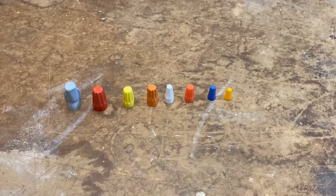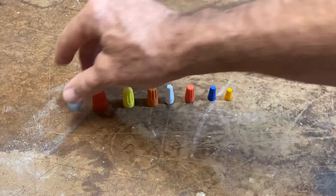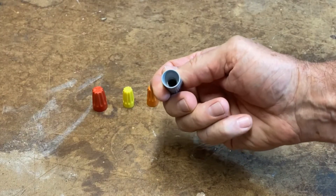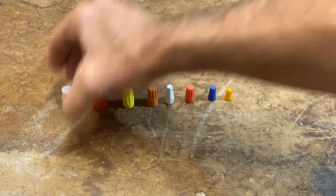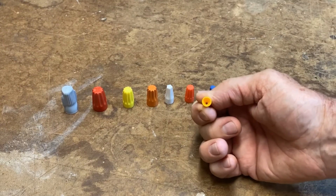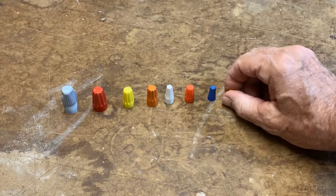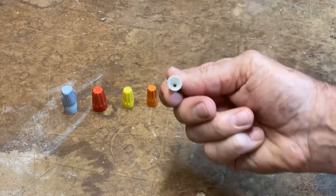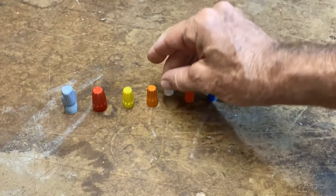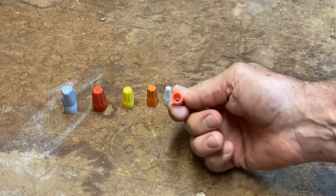Wire nuts come in a variety of sizes depending on how many wires, what type of wires, and what size wires you're connecting. Something like this would be used to connect three or four 12-gauge solid wires, whereas something like this would be used to connect a couple of 20-gauge braided wires.